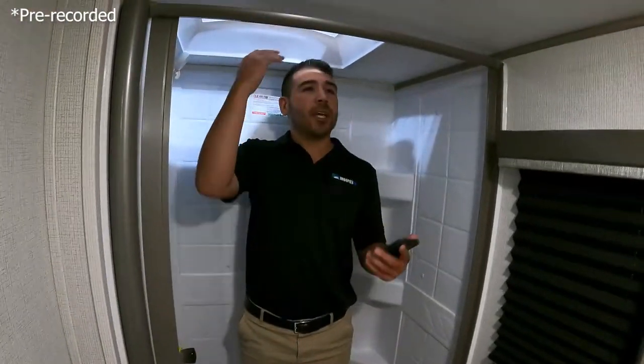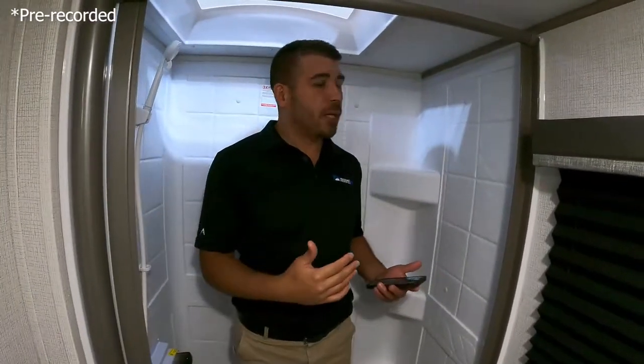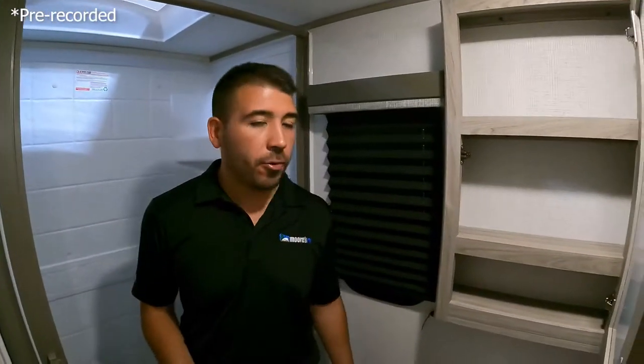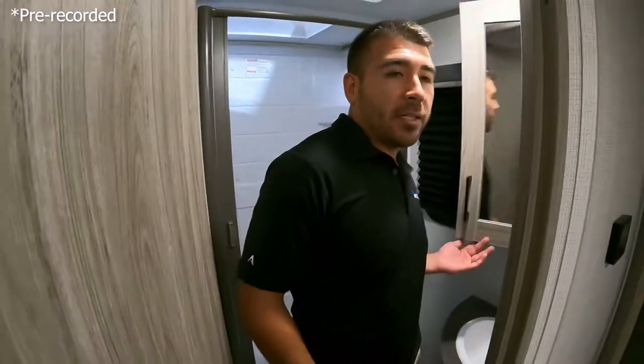We've got a good-size bathroom. I'm 5'9" and we've got about four inches of head space — a little shorter than the other shower but still a pretty good size. Same style shower curtain, which does very well at keeping water out of your RV. We've got our medicine cabinet and basically everything we need — a little bit of storage for our towels, toothpaste, medicine cabinet, shower. What more could you ask for?